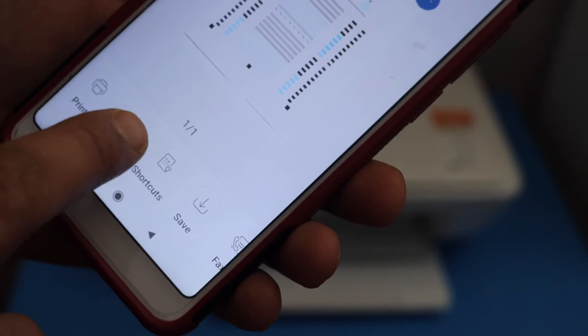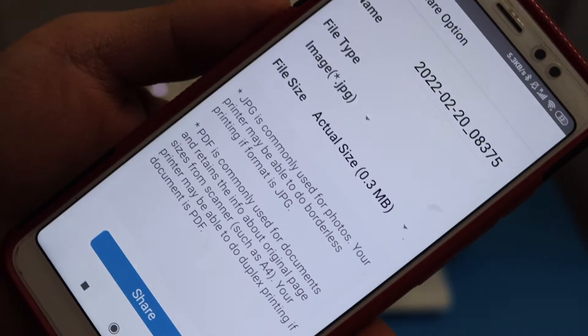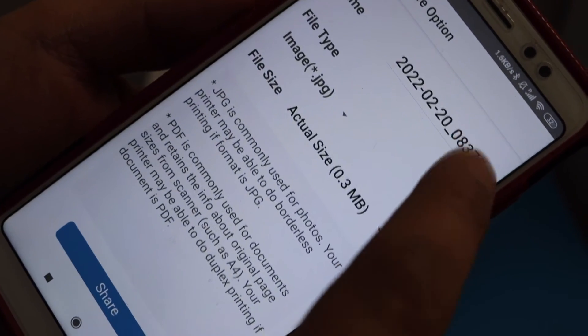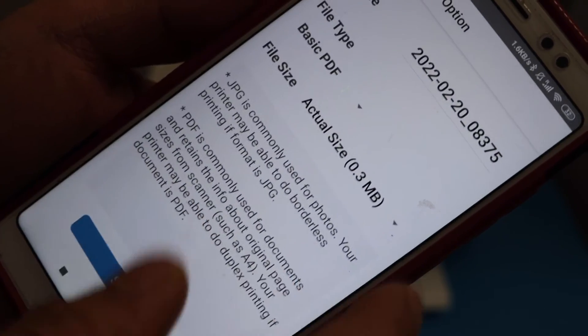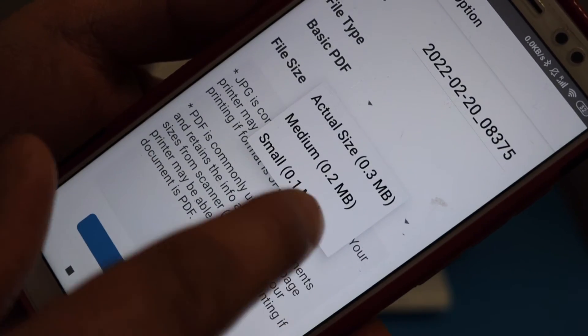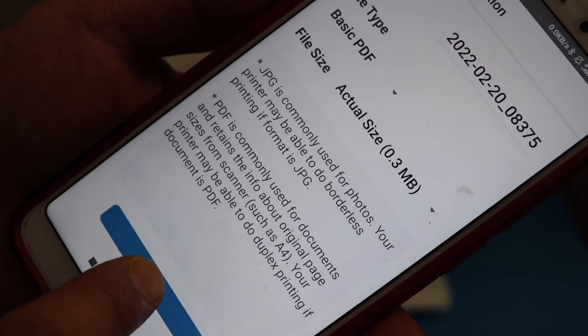The scan is transferred here. Click on the share button. If you want to give a name to the file, change the name of the file. You can select JPEG or basic PDF, and you can also select the size — small, medium, or actual size — then click on the share button.